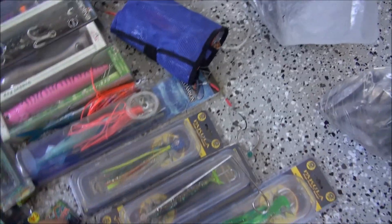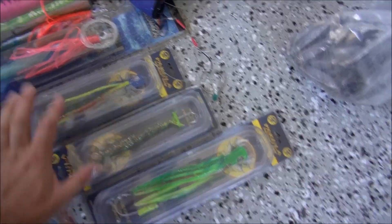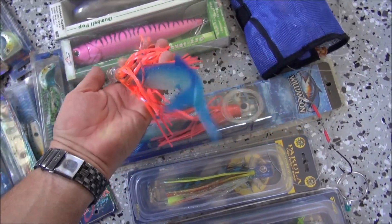Some pushers - peculiar lures, they work well, always worth having them in. A couple of Wilhelmsen ones - these are fake ballyhoo with a pusher head, so they should be good.